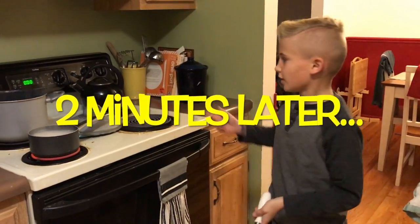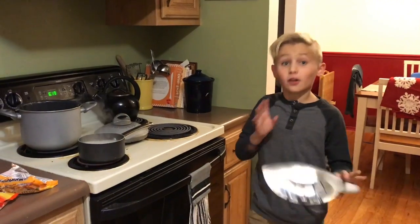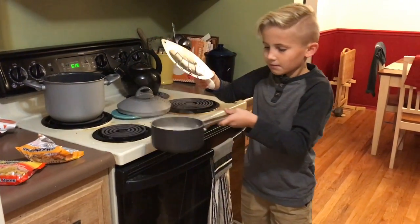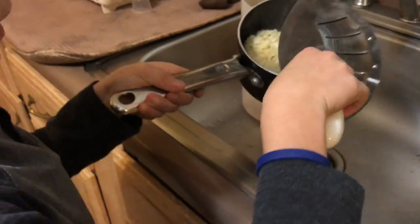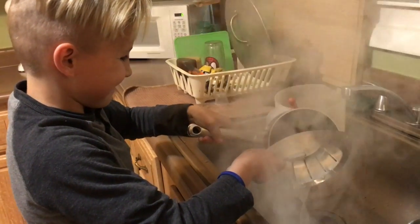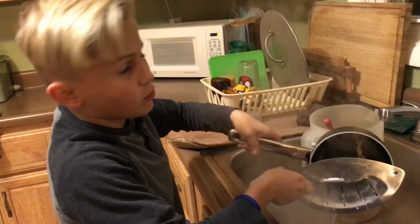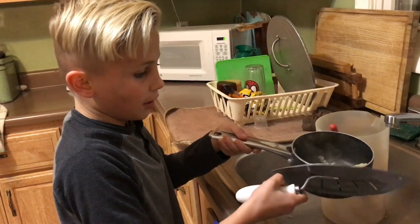Once your timer goes off, turn off the stove very carefully. By the way, you better have adult supervision while you do this. Take it off the burner — as you can see, it is boiling hot, insanely hot. Now you're going to take a strainer and very carefully strain all the water out, unless you want soup, in which case you can keep the water in. But I like just plain noodles.